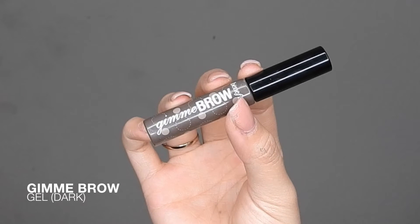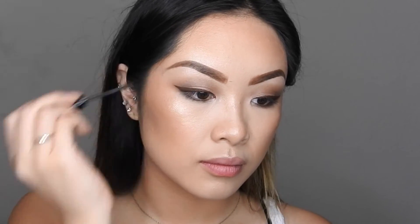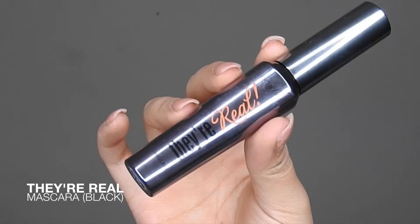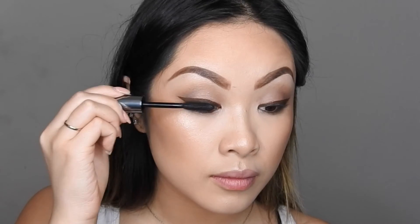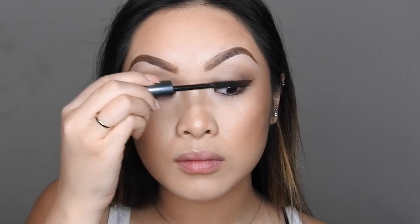Now for a finishing touch for the eyebrows, I'm taking my Gimme Brow eyebrow gel in Dark and just brushing that onto my eyebrow hairs to keep them in place and also thicken them up to look a little fuller. Now for my favorite mascara of all time that never smudges on me — this is their They're Real mascara in Black — adding a nice coat on the top and bottom lashes.